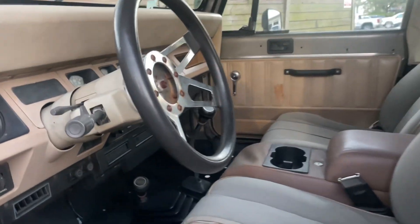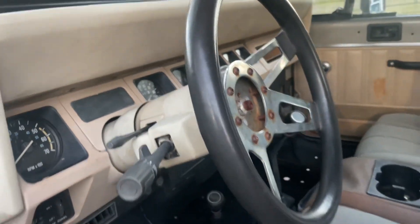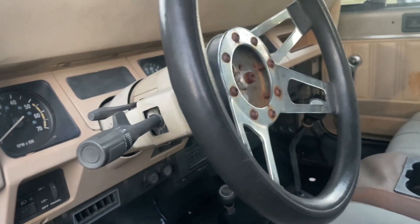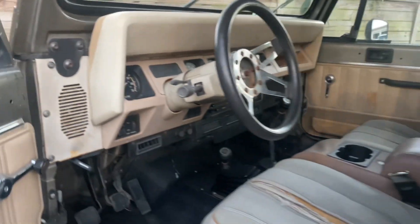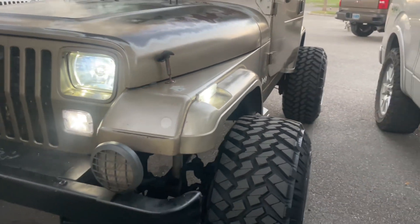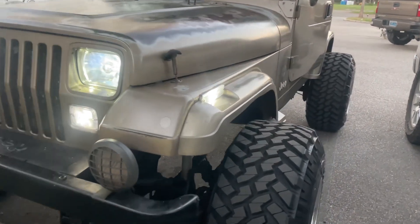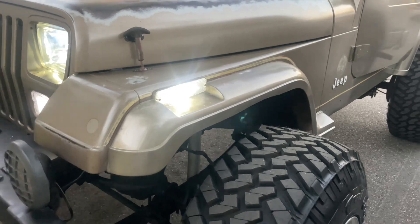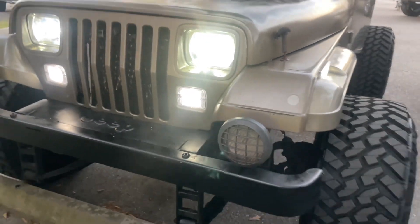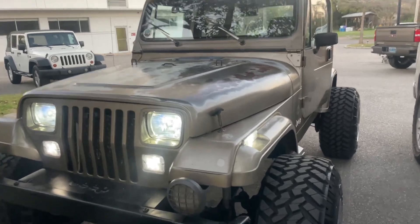I want to go with a nice Jeep steering wheel that actually has Jeep in the center. I don't mind the current one, but it'll look cleaner for everything to match. Here's a quick look at how the LEDs look — that's nuclear housings with LED bulbs: turn signals, running lights, headlights.